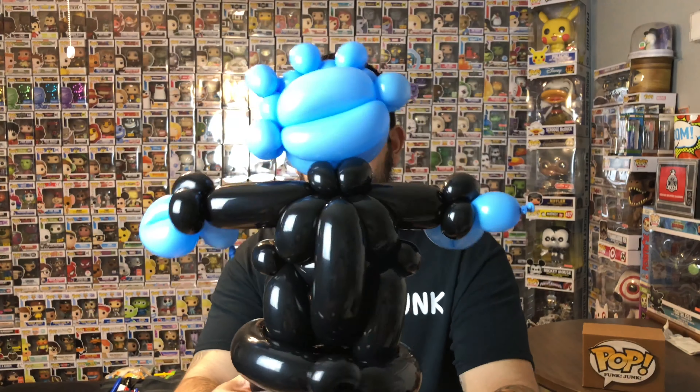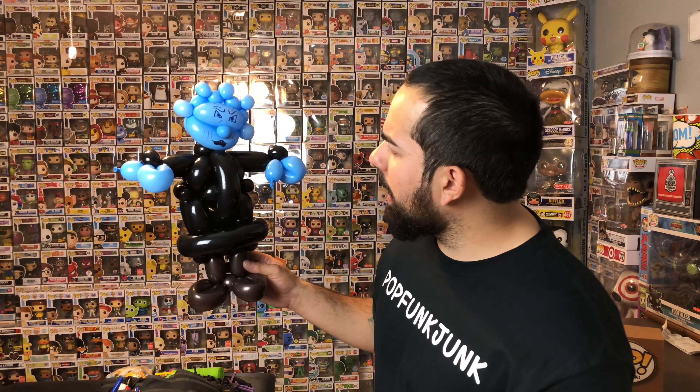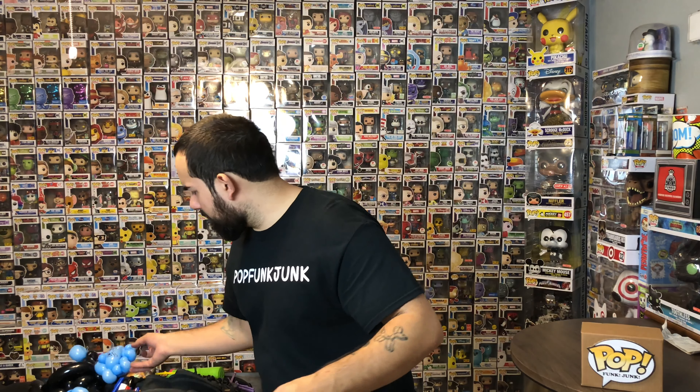So guys, there we have the Night King. Let me bring it up close so you guys can see it. Now guys, like I usually say — you don't have to be perfect, you don't have to be an artist to draw really good faces. I usually always look them up through Google. Right now I was looking at one of my Night King toys and pretty much trying to draw the face I see there. Google is really good for finding illustrations, so you guys can use that. There we have the Night King.